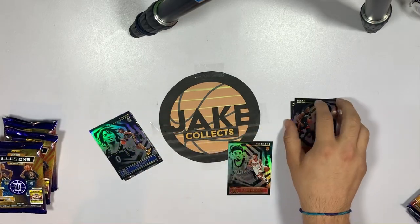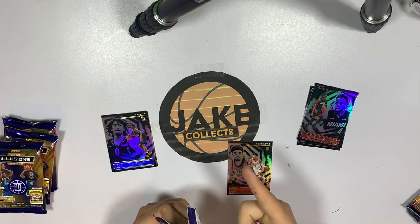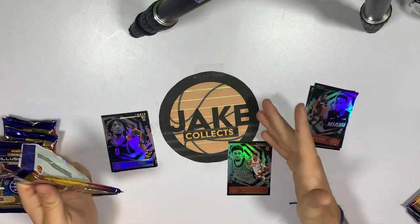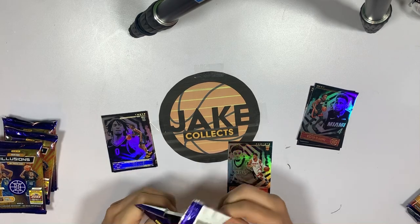What do you guys think of the new setup? It's a lot better than our first video where we did pull some autos, so you should check that out if you haven't already. New setup, new lighting, new camera angle — I hope you guys like it, put a lot of work into it.